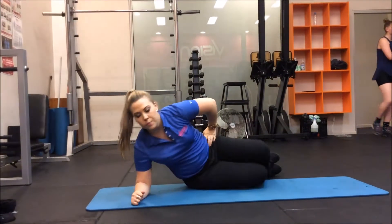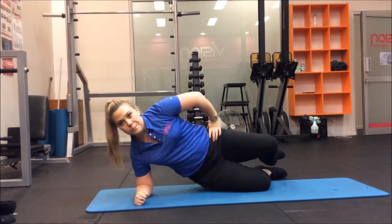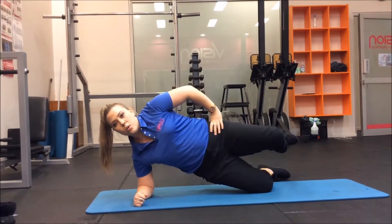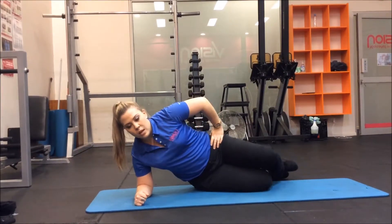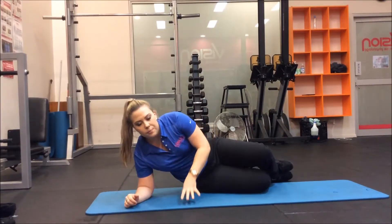For level two, you're going to do that same position, but you're going to raise the leg up and then come up, hold, back down, lower the leg, leg back up and come up. Repeat that on both sides.